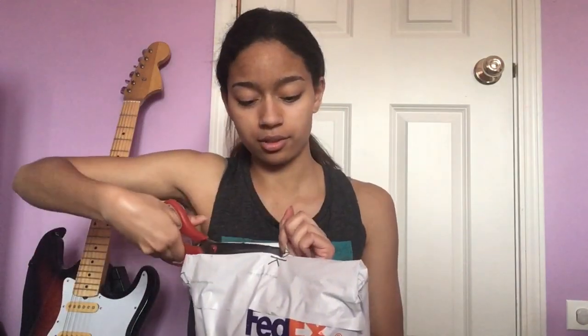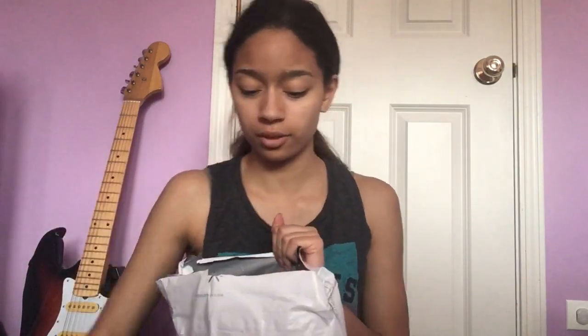Now it's time for the next package. This is from the 5SOS merch store. Opening packages like this is so satisfying, by the way. So I ordered the orange TOR hoodie and the Easier Flexi Disc.